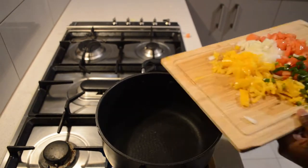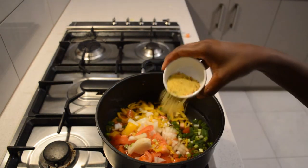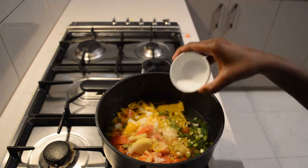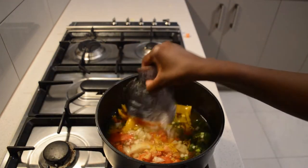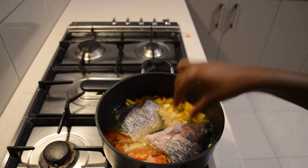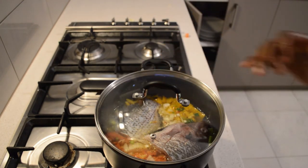The next step is to start adding water, then I'll add the vegetables. I'm adding some seasoning — vegetable seasoning along with salt. Now I'm going to add the fish. I'm using one tilapia, cut in the middle. You can use other types of fish, it's up to you.